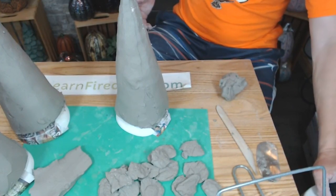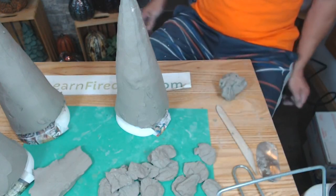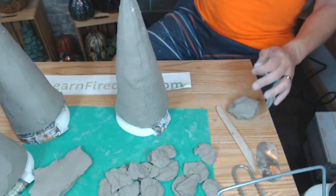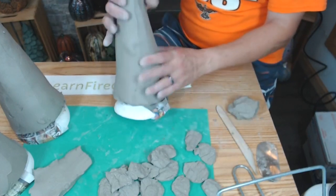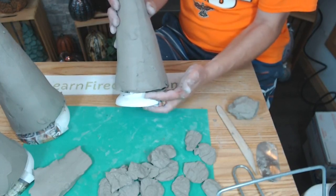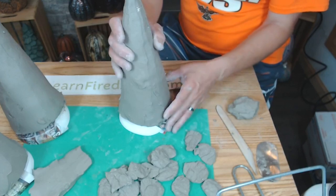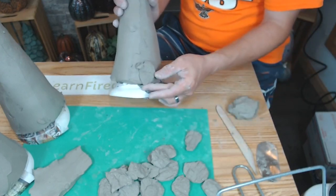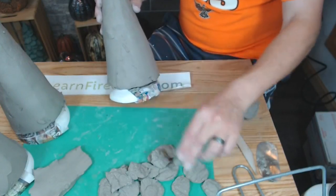I'm pressing all these bark pieces onto the cone. A big mistake people make when doing trees and gnomes is taking their pieces all the way to the bottom edge. When you go to pick the piece up, it's very hard to handle if the texture or leaves go right to that bottom edge. I want to stop a little bit up from the bottom, and then to disguise that area I'll add a texture to the bottom using a scoring or hair tool.